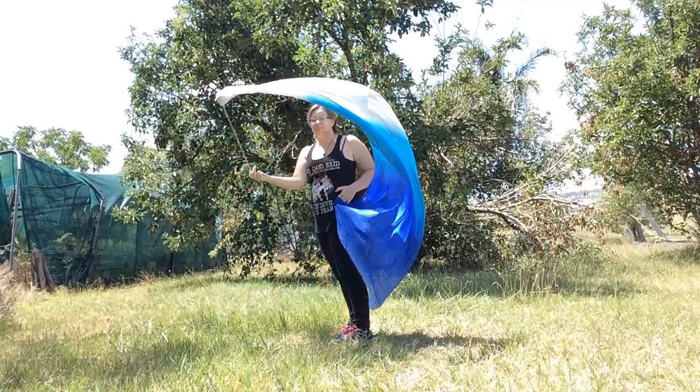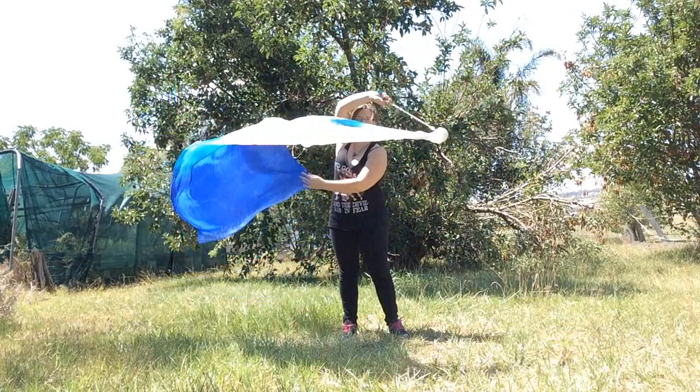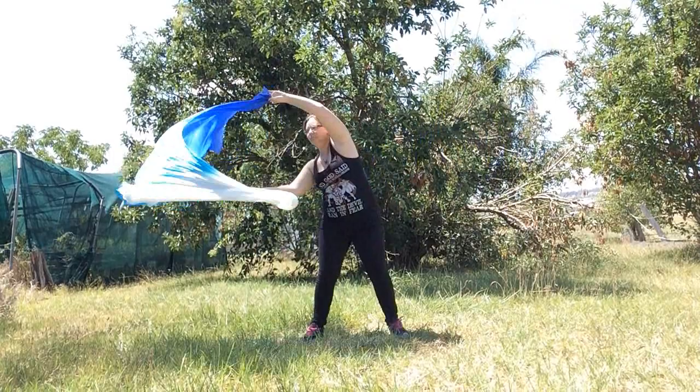One of my other favorite moves with a single veil poi is this particular move — it's basically just holding on the side of your hip and doing simple figure eights on the sides, and it looks really phenomenal. You can turn it around and do this, which is very common in belly dancing formation.